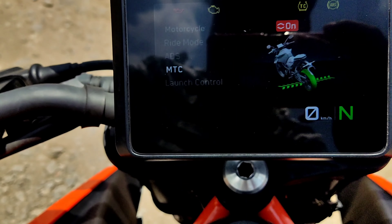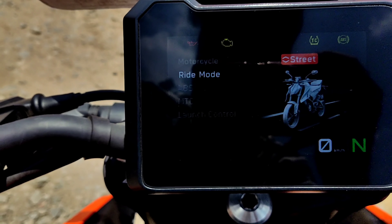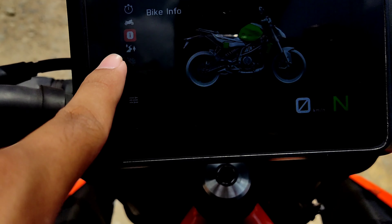Let's talk about the details. Here is the ride mode — there is the track mode, rain mode, and street mode. If you want more, there is a super ultimate mode as well.